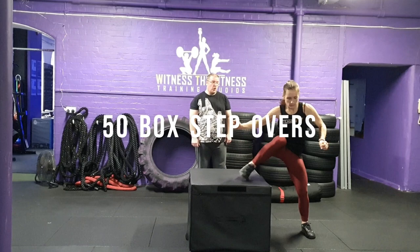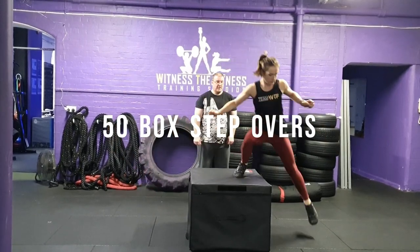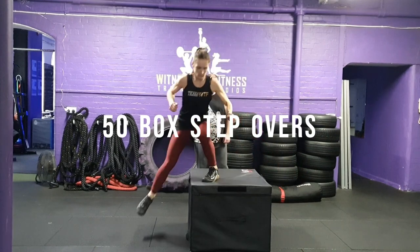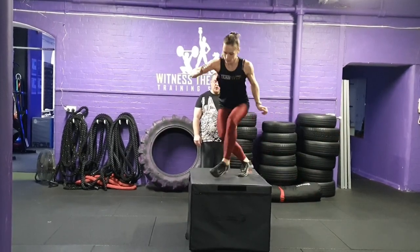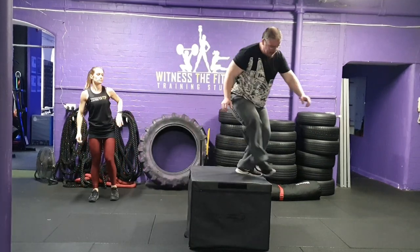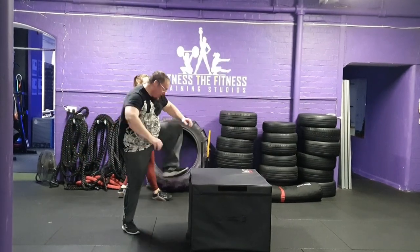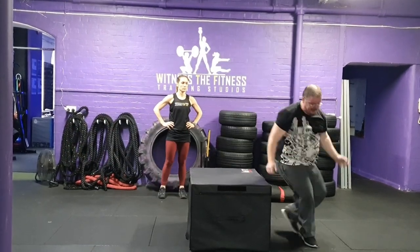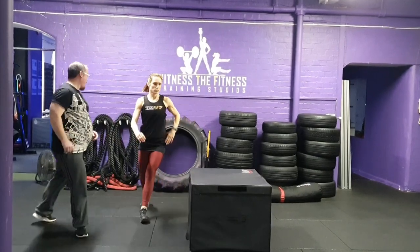Exercise 3: 50 box step overs. You and your partner must complete 50 box step overs. Partner 1 starts on the side of the box and steps over — each step over is one rep. Both feet must land on the box and the floor at the same time when stepping over. You and your partner can switch as many times as desired.